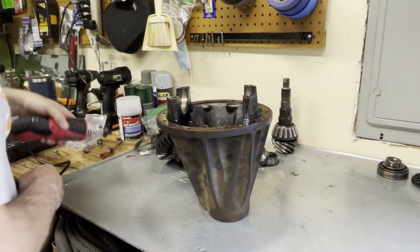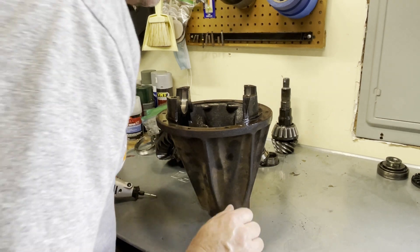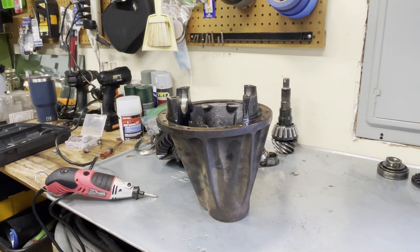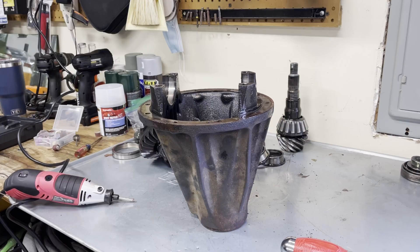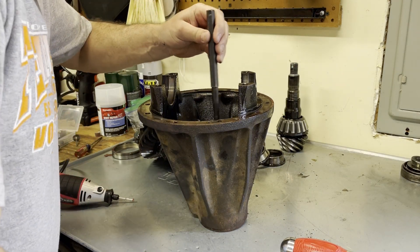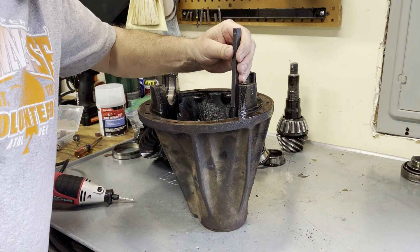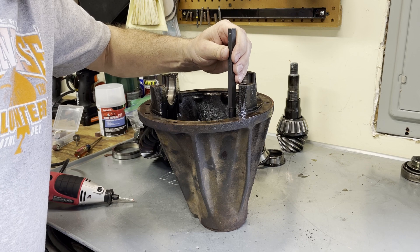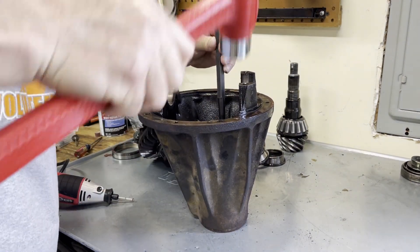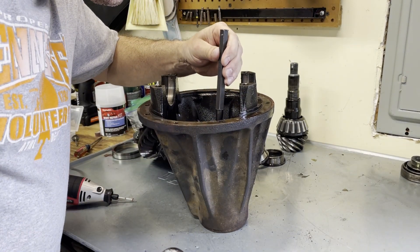I would recommend safety glasses — this little grinding wheel blew apart and I did feel a piece of it hit my face. So I'll take a Plan B, or C, whatever you want to call it. I'm going to take the punch — I made sure the end of it was nice and flat — and knock these down. That should reduce the amount of grinding I have to do.